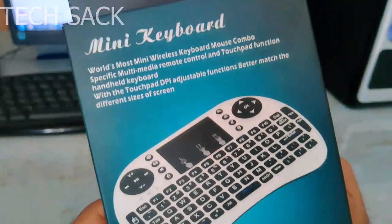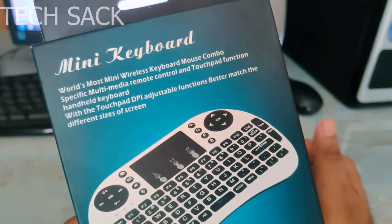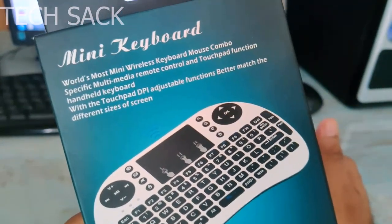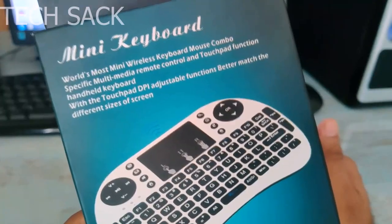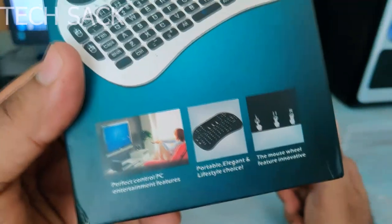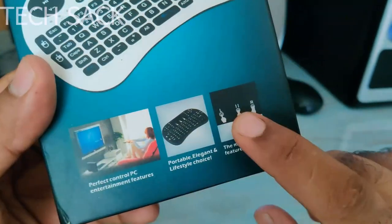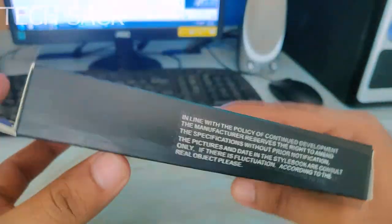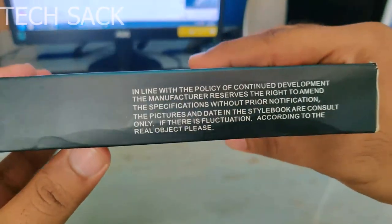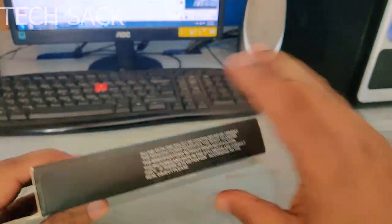Here is the mini keyboard. It says 'world's most mini wireless keyboard mouse combo, specific multimedia remote control and touchpad function handheld keyboard' with touchpad DPI adjustable functions to better match different screen sizes. From the side it has a disclaimer from the manufacturer which says the manufacturer reserves the right to change the design because this product is continuously under development.